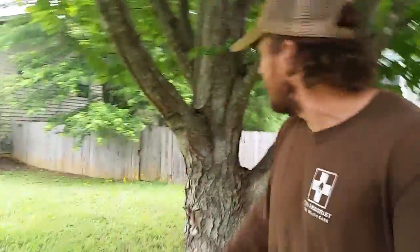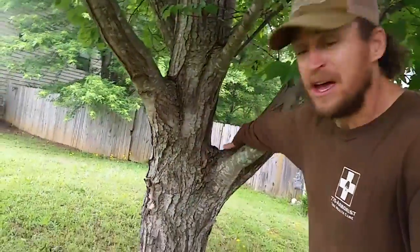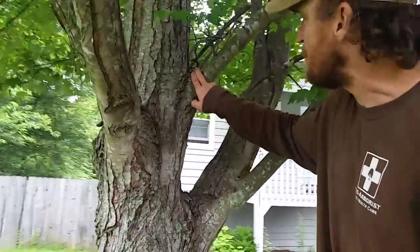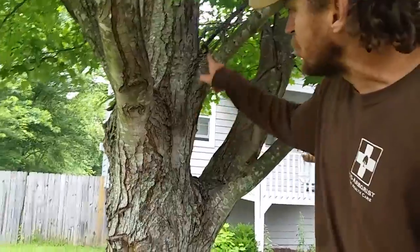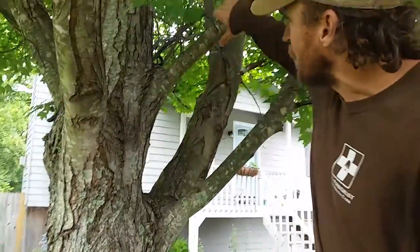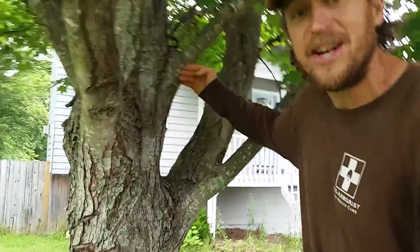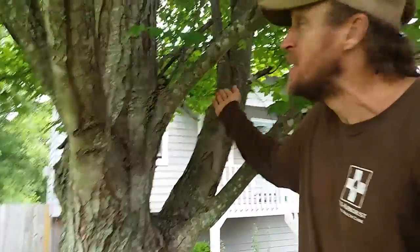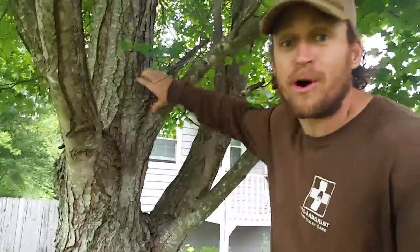Let me show you one other thing. Here's a maple tree. Look at the good quality U-shape — no included bark, or minimal. Look at this taper. This is called reactionary growth right here. As the branch is pulling down, it's adding girth in this area to support the branch. You don't have all that included bark pressing against it.